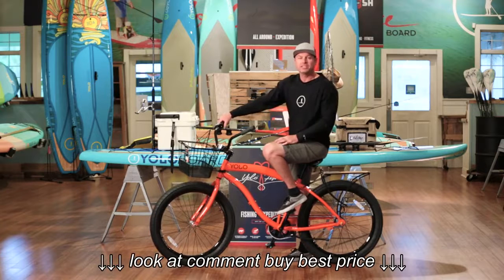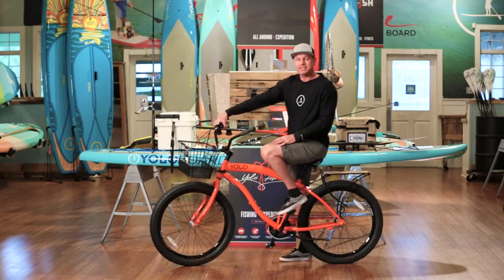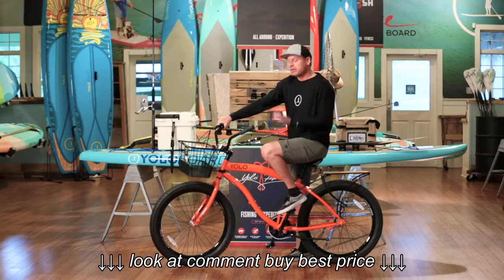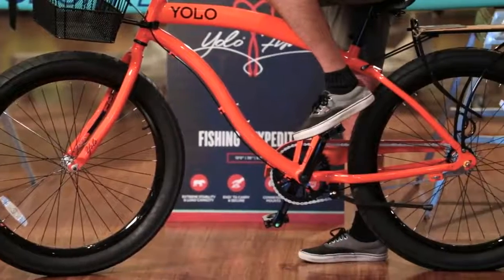Today I'm riding the YOLO Selecta 3-speed. It's got an internal hub drive, easy shift mechanism here on the handlebars, and the coaster brakes for easy stoppage. It's the 3-inch tire, which means I'm going to be able to be on different types of surfaces.